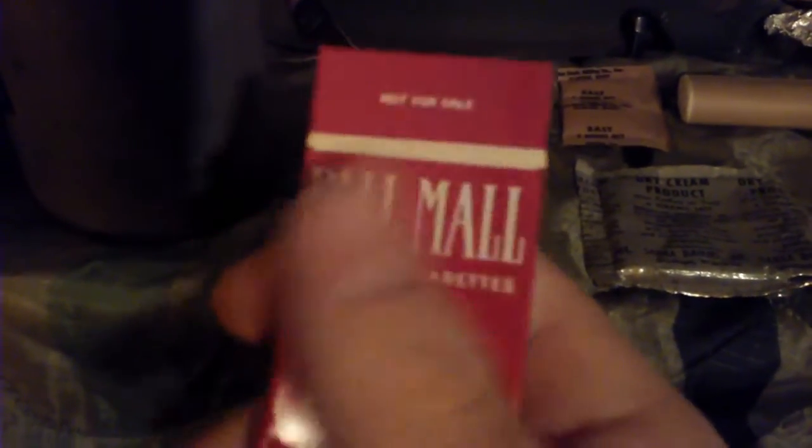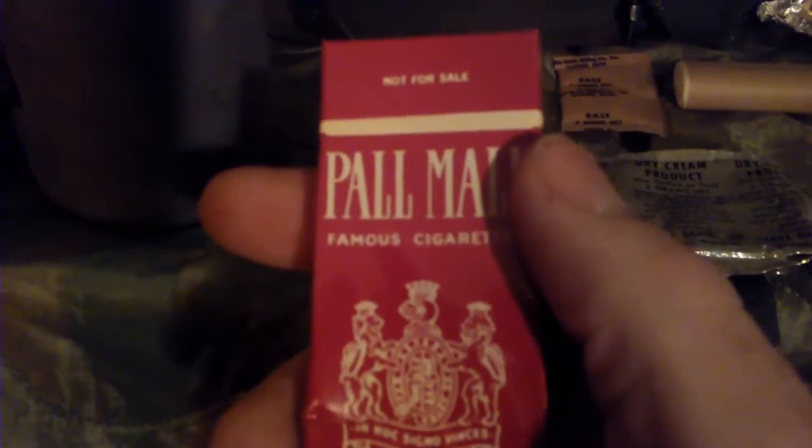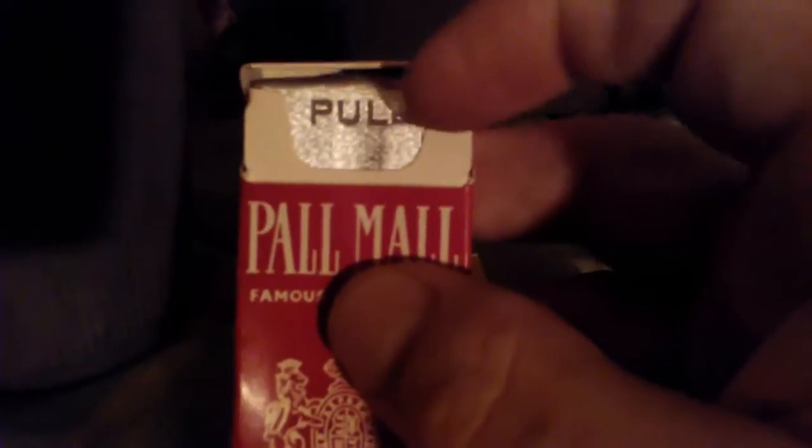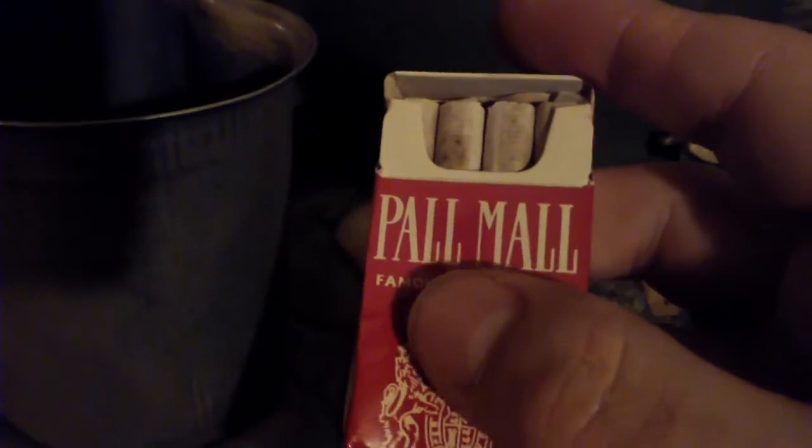Light up on one of these bad boys — never smoked palm oil before, so we'll see. Wow, they're non-filtered. Sweet! I was not expecting that, not at all. I really didn't know what to expect.